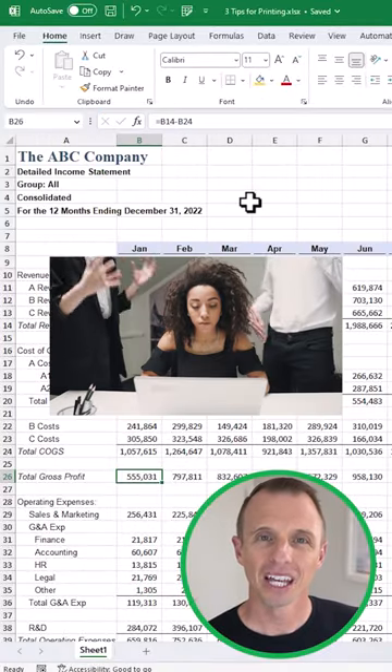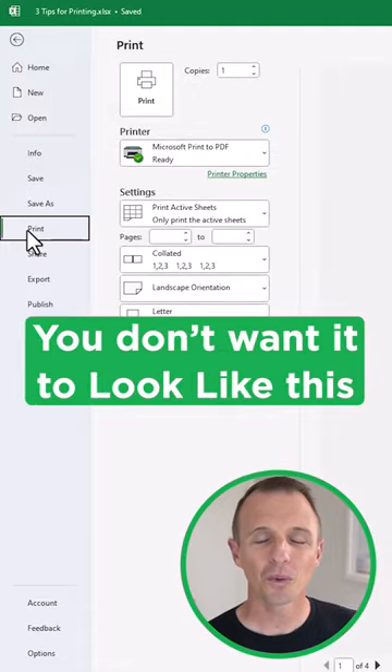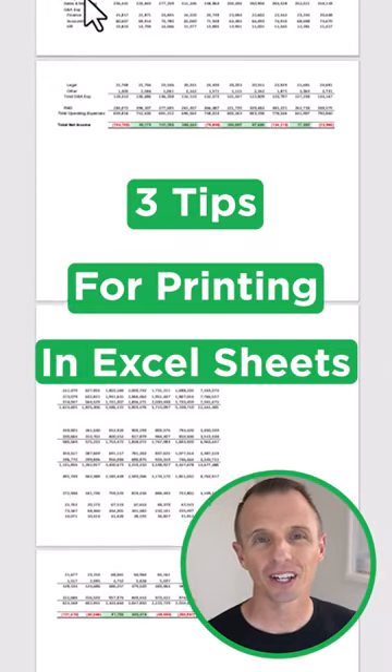Excel bad habit number 13. If you're sending a report to your boss and there's a remote chance they're going to print it, you don't want it to look like this. So here are three tips for printing Excel sheets.